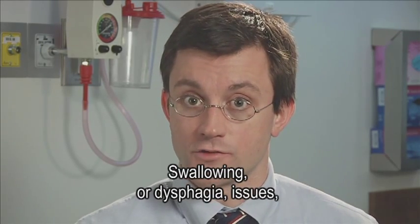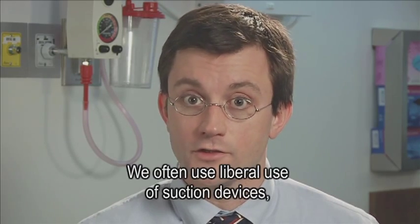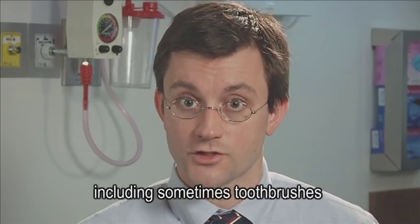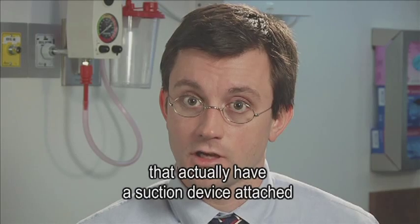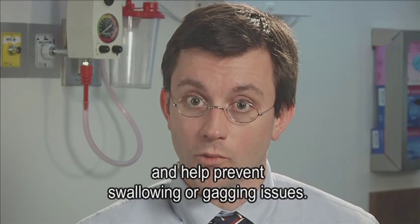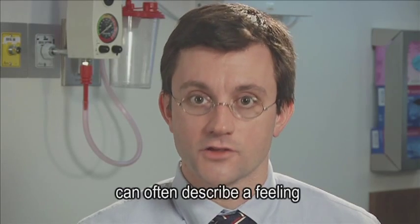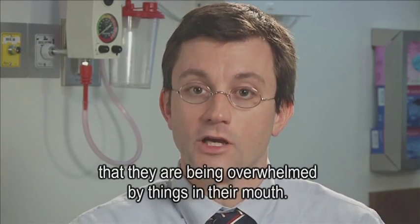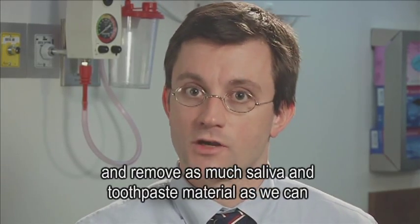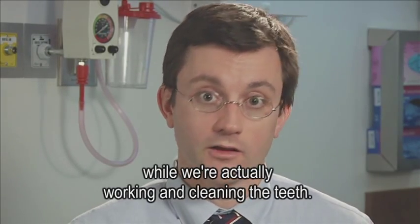Swallowing or dysphagia issues can also present certain challenges to the dental professional. We often use liberal use of suction devices, including sometimes toothbrushes that actually have a suction device attached, in order to remove saliva from the mouth and help prevent swallowing or gagging issues. Patients that have difficulty swallowing can describe a feeling of being overwhelmed by things in their mouth. Therefore, we go very slowly and remove as much saliva and toothpaste material as we can while cleaning teeth.